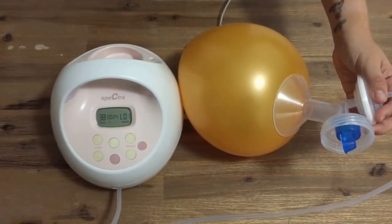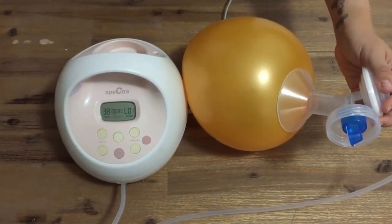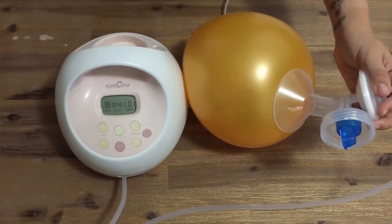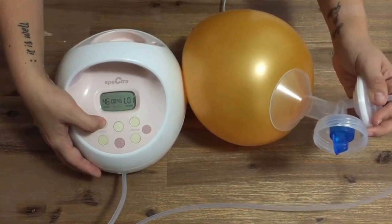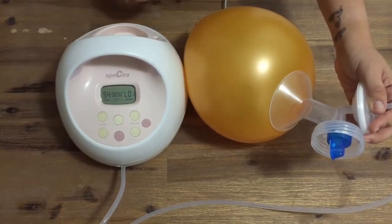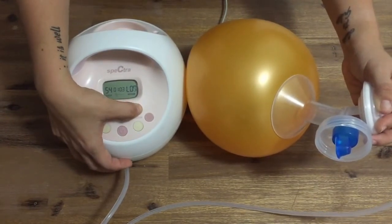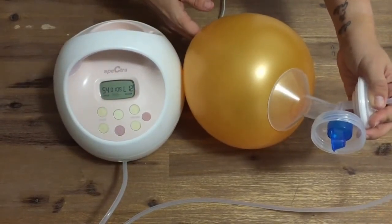The Spectra S2 has different controls for both suction and cycle speed. Here is the pump at its lowest settings: level 38 for cycle speed and level 1 for suction strength. I can change the cycle speed from 38 up to 54 and increase the suction strength up to level 12. Here it is on level 6 and at its strongest at level 12.